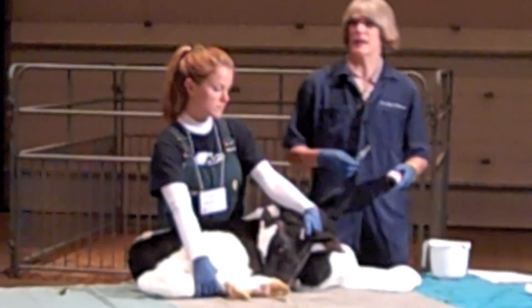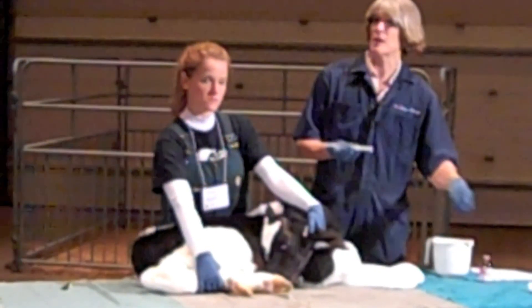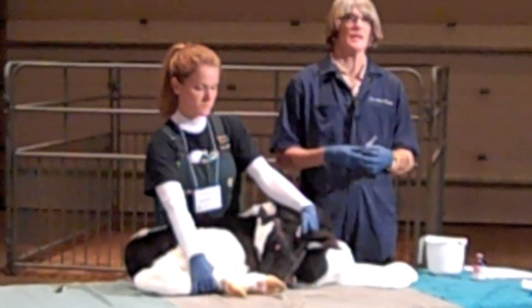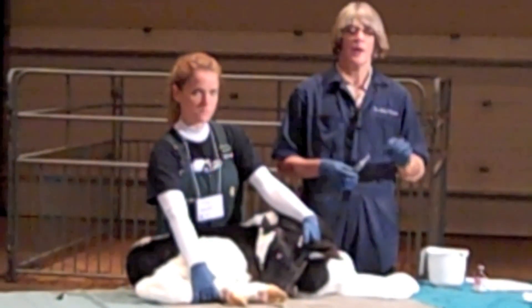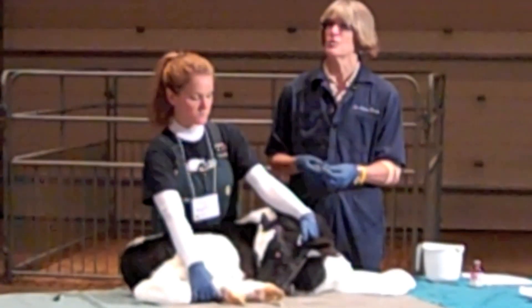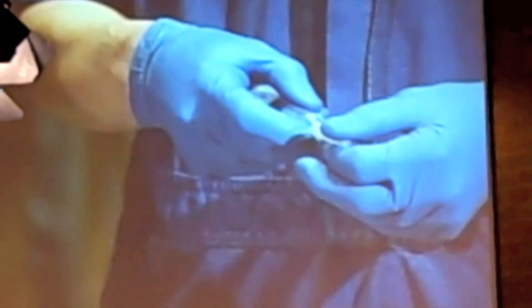The local anesthetic I'm going to use is lidocaine, and I'm going to draw the full dose that I need. I need two cc's at each of the sites that I'm going to block, just pulled into one syringe. I have a 22 gauge, very small one inch needle that I'm going to administer and show you where the nerves run.